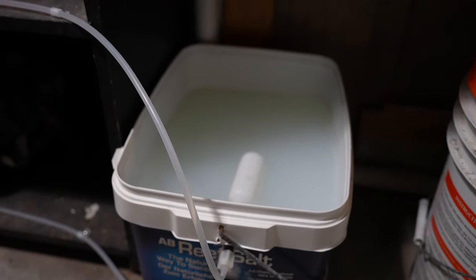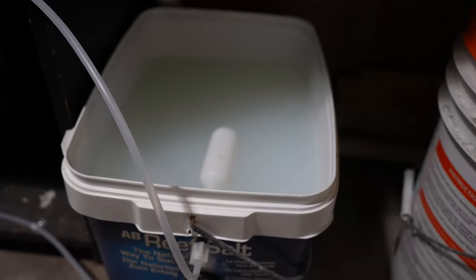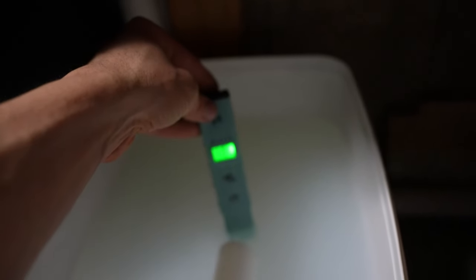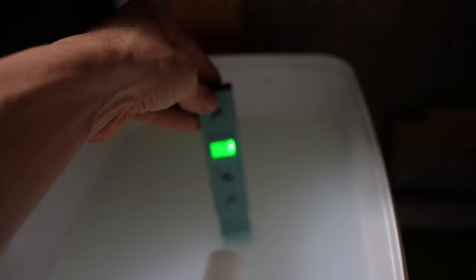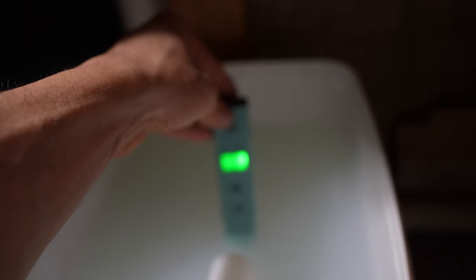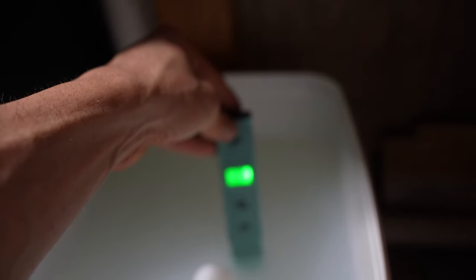I've gone ahead and added the kalkwasser to the water. The goal is to keep this basically fully saturated. I've got this pH pen so I can check it. The water is milky right now — this isn't where you're going to want to use it. But fully saturated we're going to be looking at like a pH of 11 or 12. Right now we're almost 12, so we're fully saturated. When this stuff settles down it'll be good enough to go back into the tank. I'll add more kalk and stir things up based on this number right here.